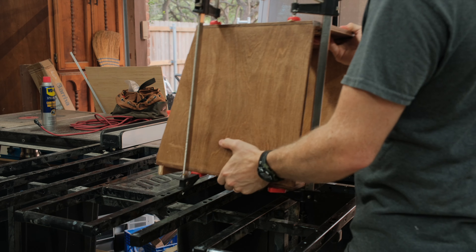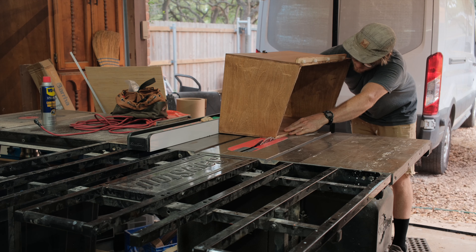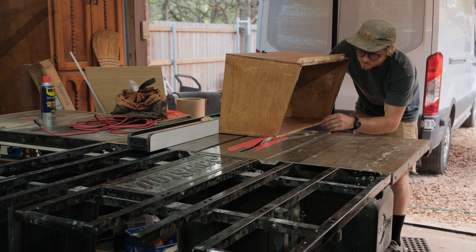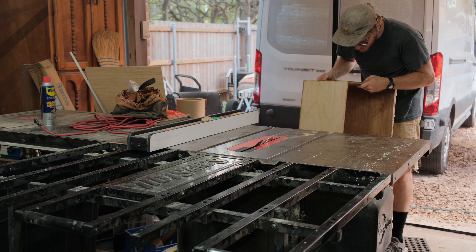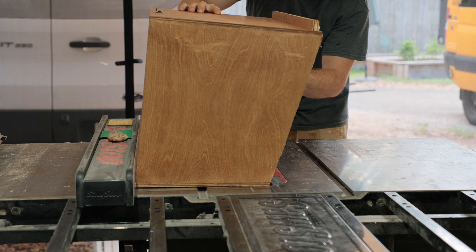Of the things that can fail on a van build out, this is probably one of the ones that you really don't want to have happen. I thought it'd be interesting to look at how the builder constructed these cabinets and what I think caused them to fail, and then the rest of the video will follow along as I repair this cabinet section and do a little bit of preventative reinforcement on the longer upper cabinet section.